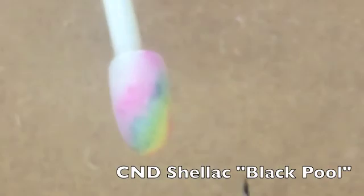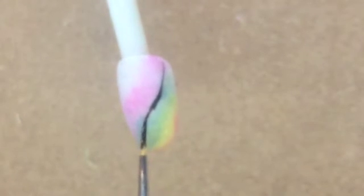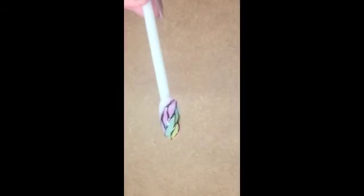Use CND Shellac Black Pool to create an abstract outline of your color wash. Cure 2 minutes in the CND UV Lamp.